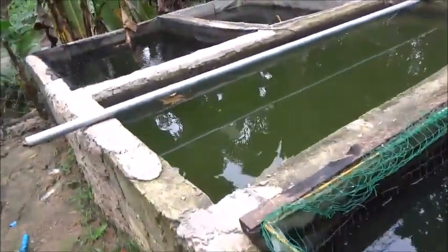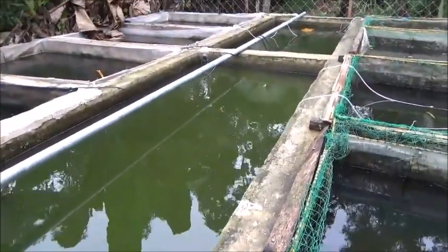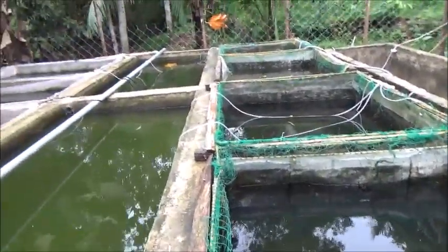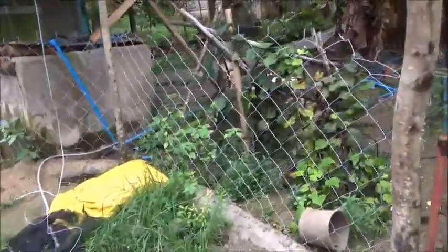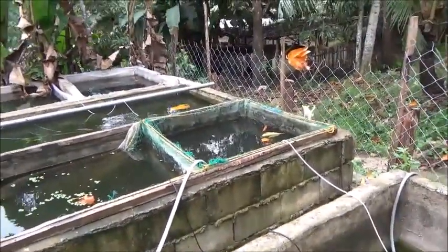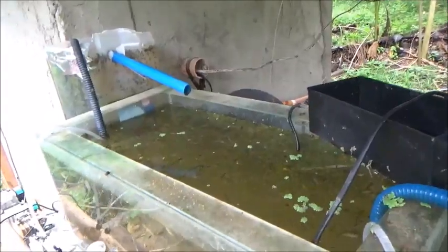Hello everyone, welcome to Foreigner Farming in the Philippines. We had an idea — look, all these fish here are probably going to die without aeration. We've already lost one male, the large male who weighed over a kilo. He was in this first pen here. Look, all these little guys in here are all up on the top trying to breathe.